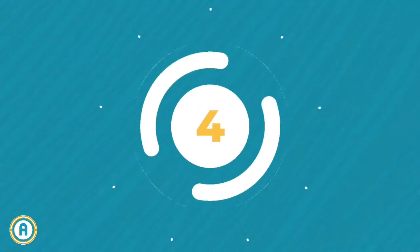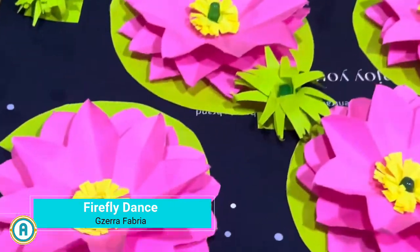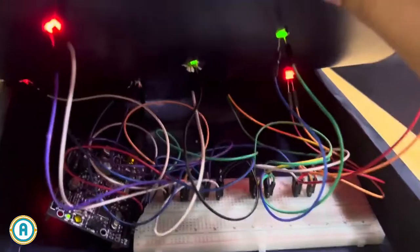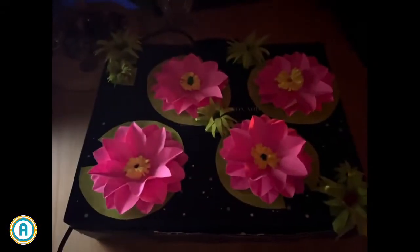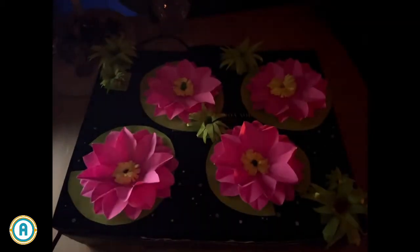Now for something magical. Project 4 is the Firefly Dance. This project captures the enchanting ambience of a magical night by the river, featuring glowing lily pads and flickering fireflies to evoke the serene beauty of nature. The gentle rhythmic lighting provides a calming atmosphere, making it ideal for relaxation and stress relief. As a decorative piece, it enhances the aesthetic of homes or gardens, creating a tranquil and romantic setting.